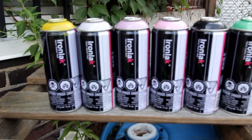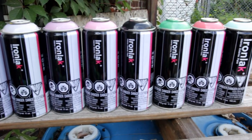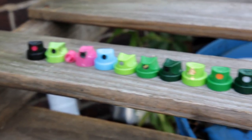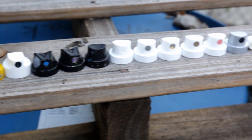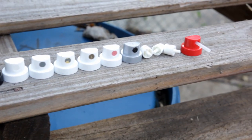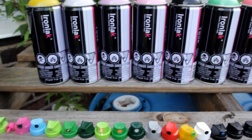Today I'm bringing you a full review of the Ironlac 400 milliliter cans. Founded out of Australia, the Ironlac 400 milliliter has a gloss finish and a variable pressure can. Bombing Science has supplied all the cans for this video, but like all my reviews, the opinions expressed here are based on my unbiased experience while using the product.